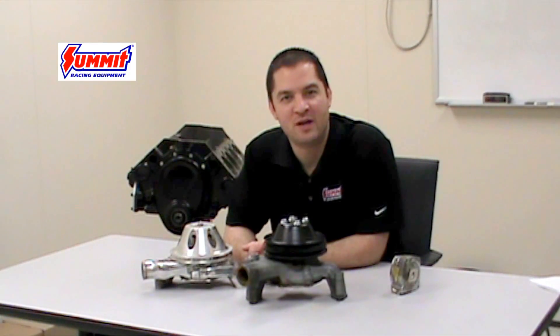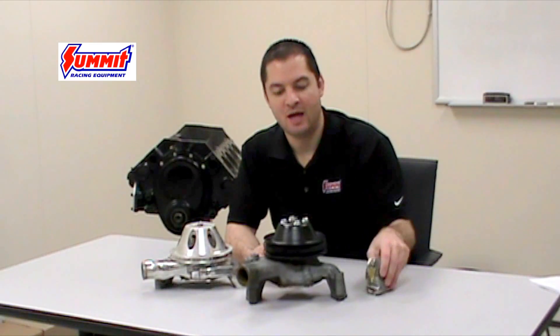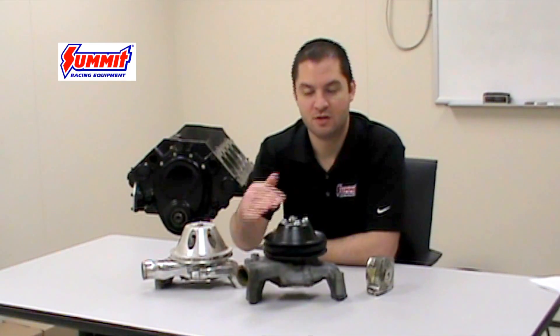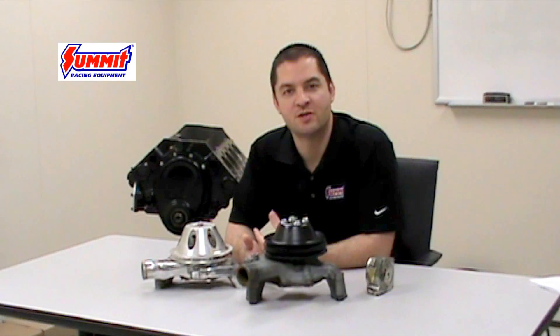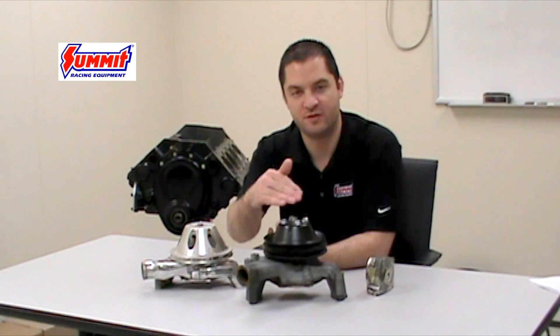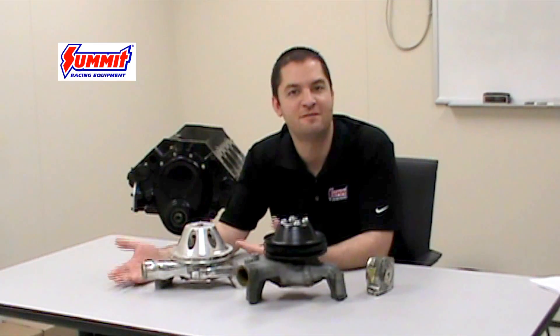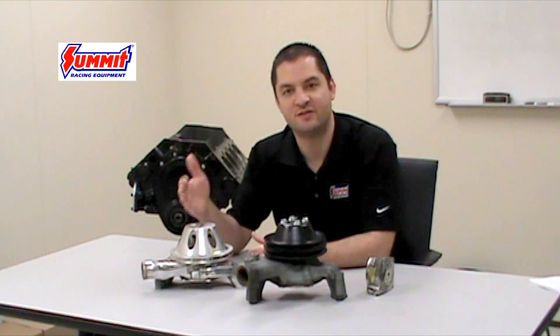So how do you go about determining which version you have on your engine? Usually I'll just take a tape measure and take a measurement from the mounting flange to the hub surface of the pump. Your typical long version pump will be roughly 6 and 7/8 inches from that surface to the hub surface, whereas in comparison your short pump will be roughly 5 and 5/8 inches from the mounting surface to the hub surface.